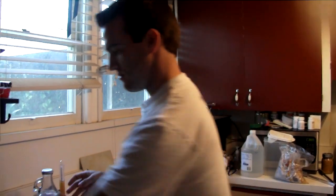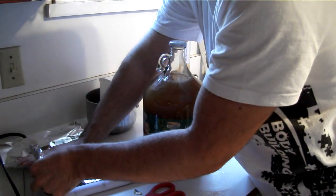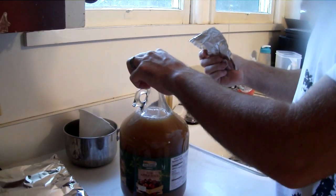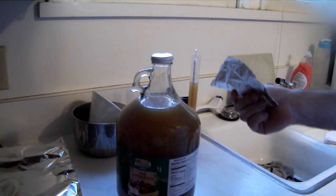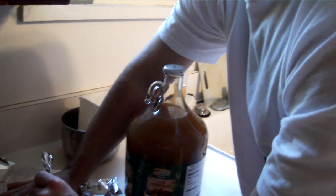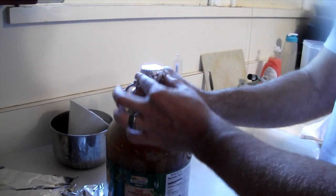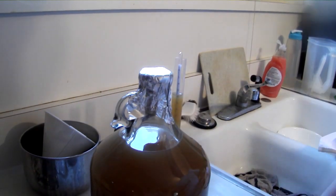Typically you'd use an airlock used for brewing or wine making, but it's not really necessary — you can just put some foil on top like this. I loosened the cap some, because fermentation is going to produce CO2 and you don't want the CO2 to get trapped in there because it will break your glass. You want CO2 to be able to get out, but you don't want any oxygen to get in — that's the main purpose of this. Now you can just sit it in the closet, give it probably a couple weeks or a month, and then we'll give you an update. Bye.